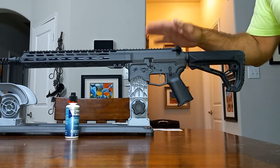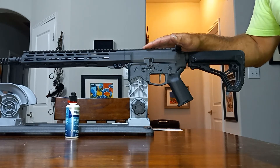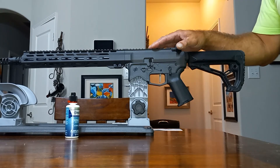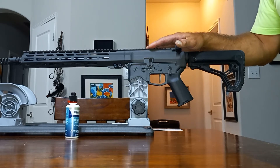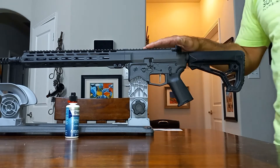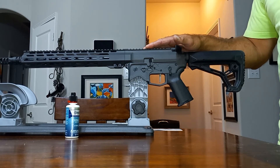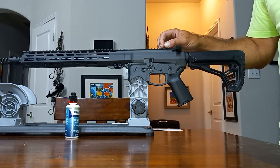This is the first AR-15 that I bought brand new factory built. Usually I'll build my own lowers and then get an upper and put it on there. So I did pay for this with my own money. These will run roughly between $1,800 and $2,100, depending on how you have it set up.